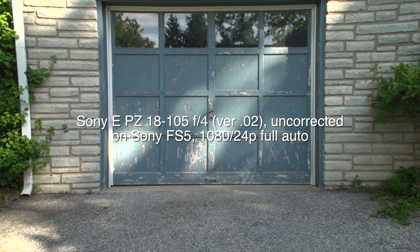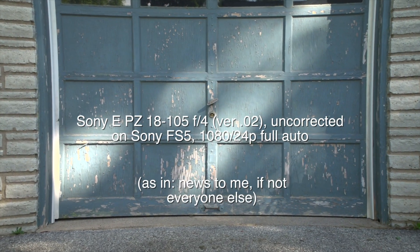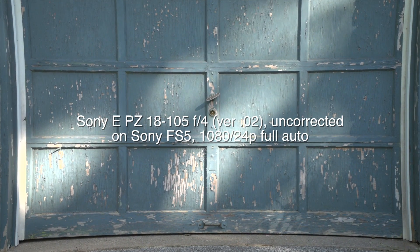When I used the FS5 with this lens and discovered pretty severe pincushion distortion, that was with version 2 of the lens firmware — apparently there's a version 3 — and it was before I updated the FS5 to firmware release 2.0 in anticipation of this.